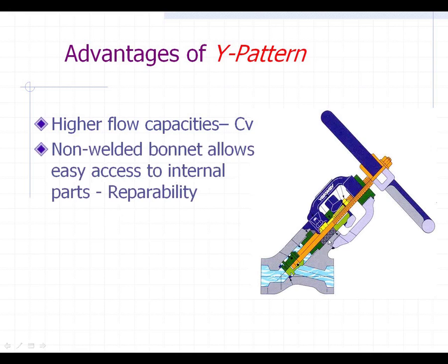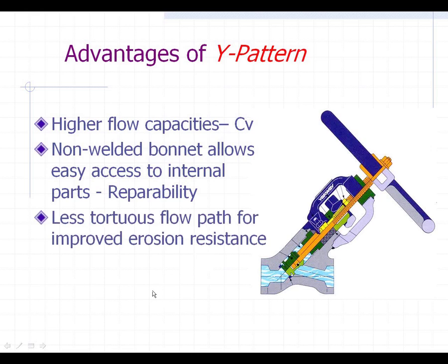The Y pattern has a non-welded, threaded bonnet which may be a potential leak path, but one of the real pluses that maintenance people like is that they can get into it and repair it easily. So from a repairability standpoint, this is a more favorable design. There is also a less tortuous flow path, which means if you crack this valve open it would cause less velocity through the valve, giving you improved erosion resistance.